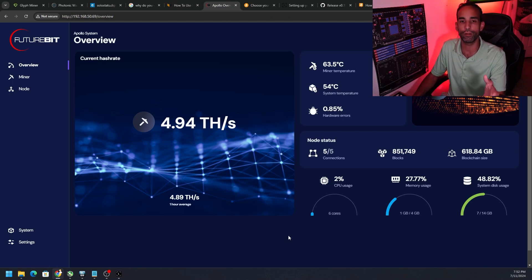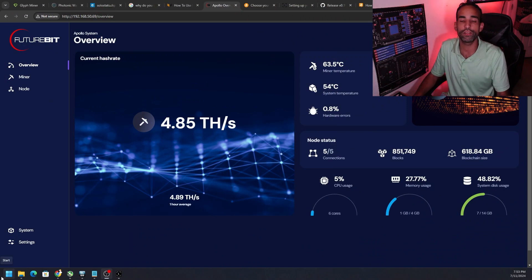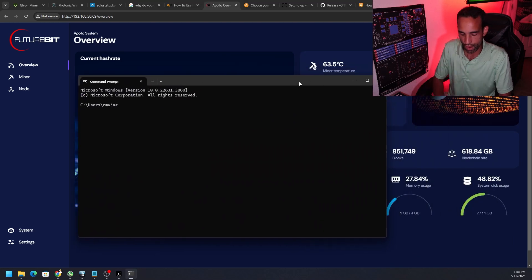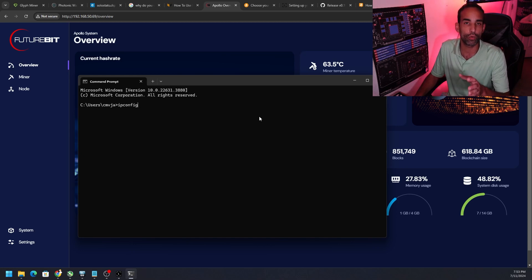I covered the FutureBit Apollo before and showed how to update the operating system. The first thing is to get this node ready. The machine we're using to send or broadcast transactions needs its IP address identified. To find it, you can use Angry IP Scanner, log into your router, or go to Command Prompt and type ipconfig. What you're looking for is your LAN, or local area network, IP address.